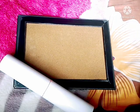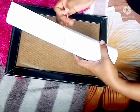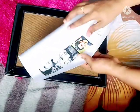We are going to do a frame in the A3 size. We are going to print out the A3 size.